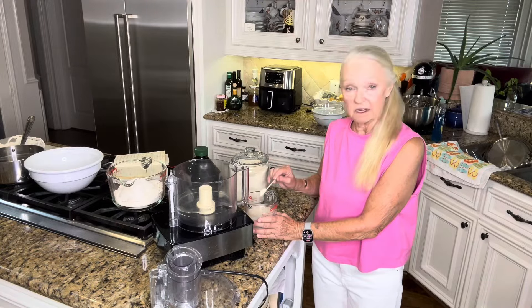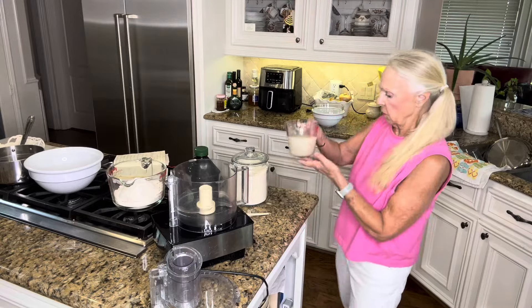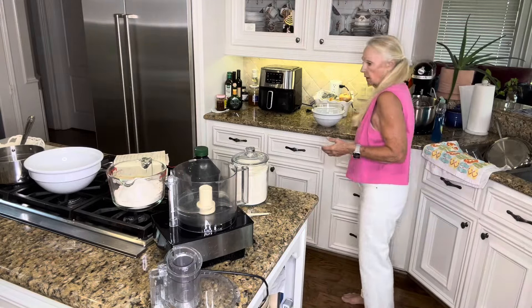It'll start to bubble. If the yeast isn't bubbling, then you need to throw it out and start all over. So we're going to put this on the side and let it do its thing.